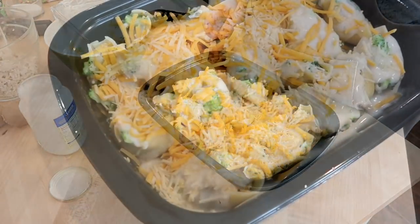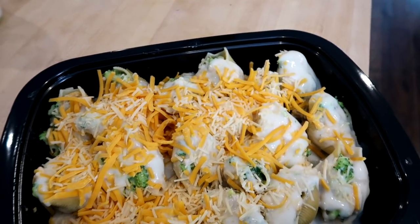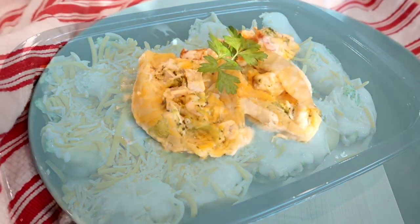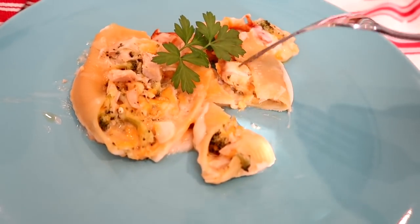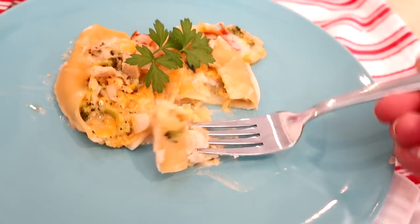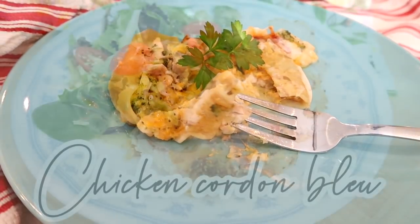Here's what the dish looks like assembled — I just topped it with more alfredo sauce and a little more shredded cheese. When you cook this, thaw it in the refrigerator or partially thaw it, then cook it covered at 350°F until nice and bubbly. At the end, I took the foil off so the cheese could brown up a little bit. I would seriously recommend this recipe — it was so good.